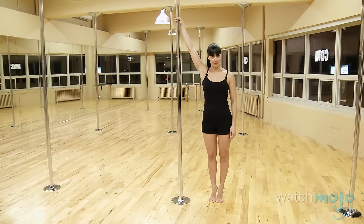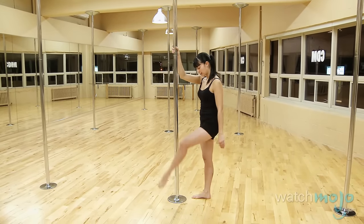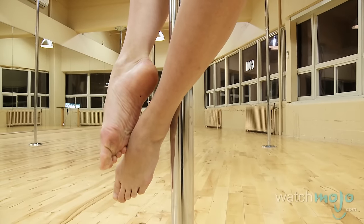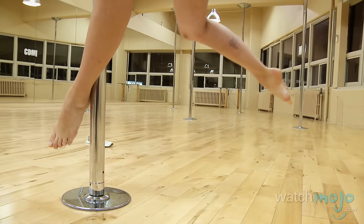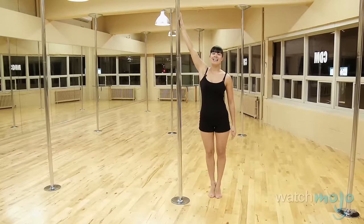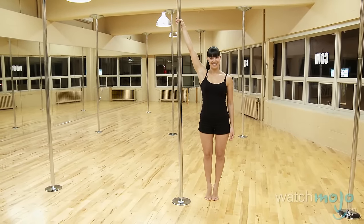The second beginner pole dance move is called the pinwheel. So much like the first one, the fireman, where both feet were against the pole like this — this time for the pinwheel, one foot is going to hook and the other one is going to be out in a low attitude. Same technique, always the same technique as the pinwheel.